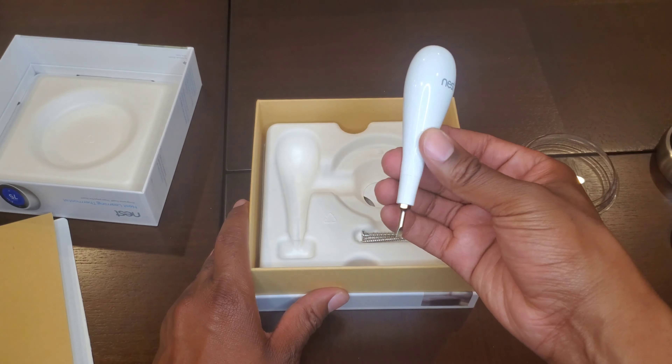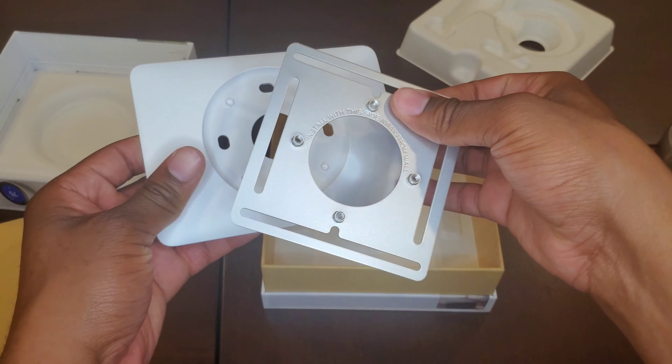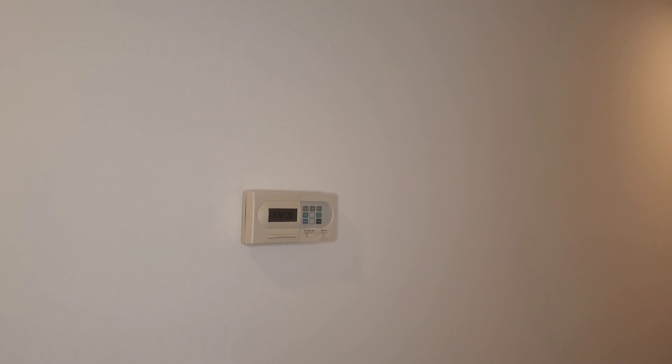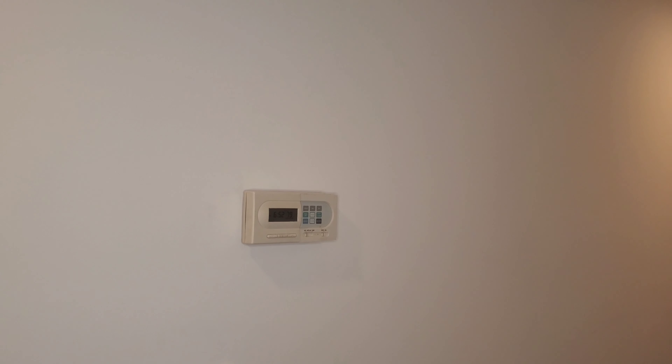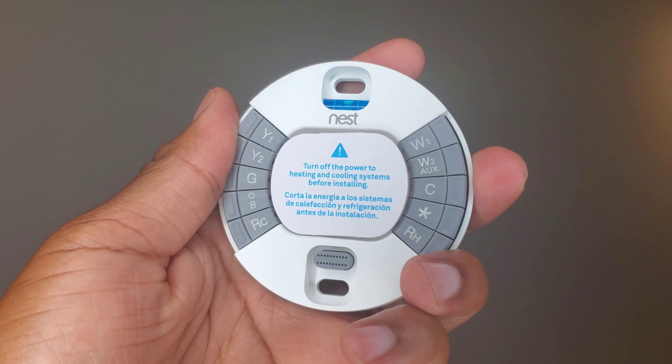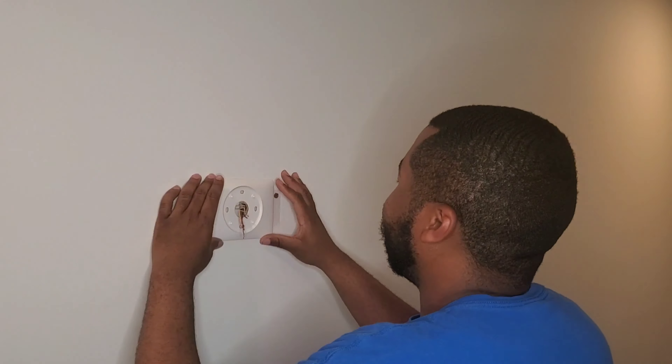Alright, so let's see what's inside the box with our Nest Thermostat. Here we have the thermostat front and center, with the plug in the back. Here we have our literature, the back plate for all the wires to connect into the back of the thermostat itself. They also give you a handy Nest-branded screwdriver, some screws, and another mounting plate as well.